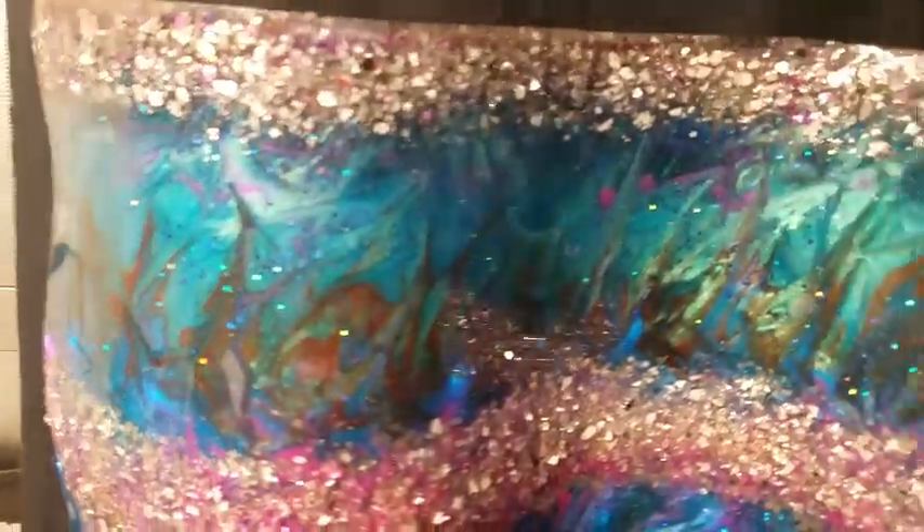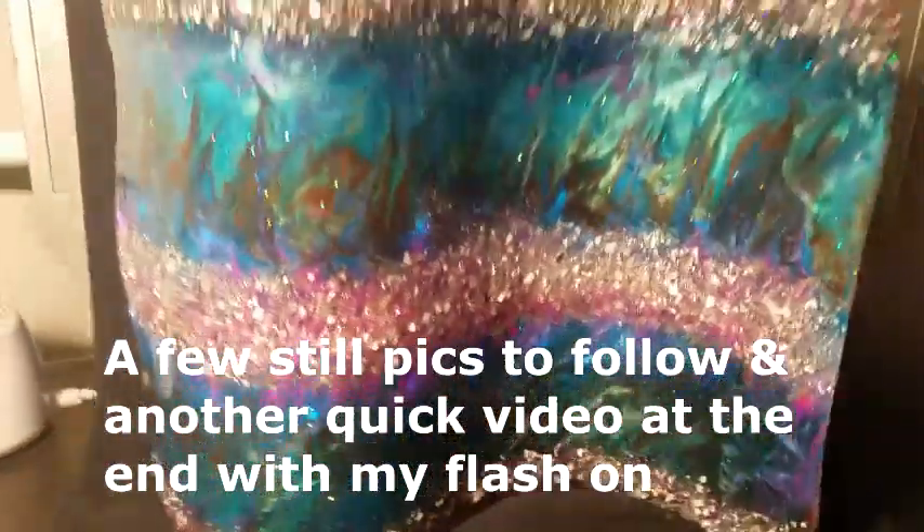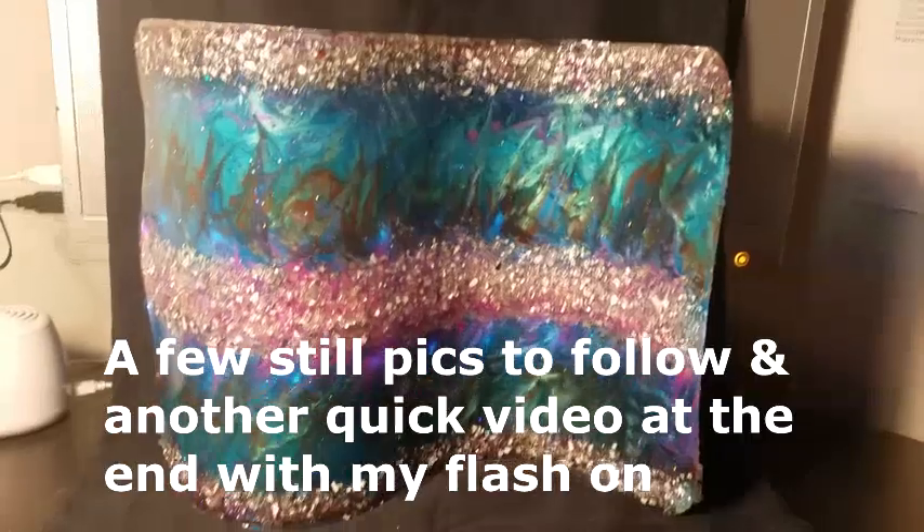So, that's that guys. I appreciate you watching and I hope you like the finished project. Thanks, bye.